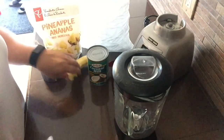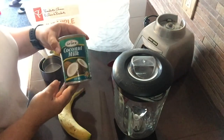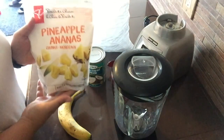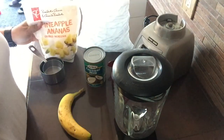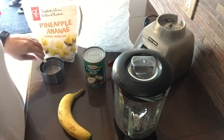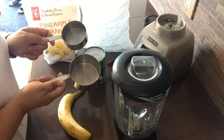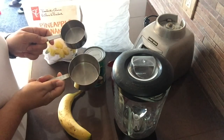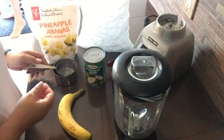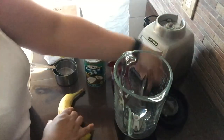Okay, I think I've got everything. I've got my banana, I've got my coconut milk, I've got my frozen pineapple, and I grabbed a bag of ice. I also grabbed two measuring cups — we've got one cup and we've got half a cup. So it looks like we've got everything. Let's get started.